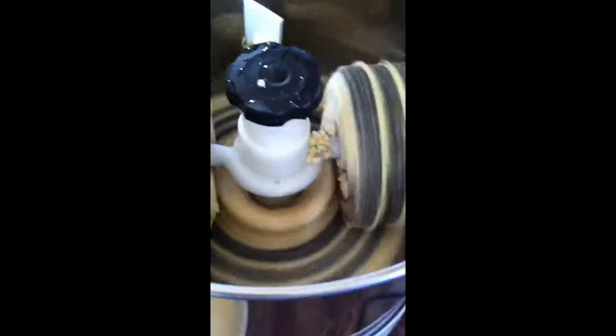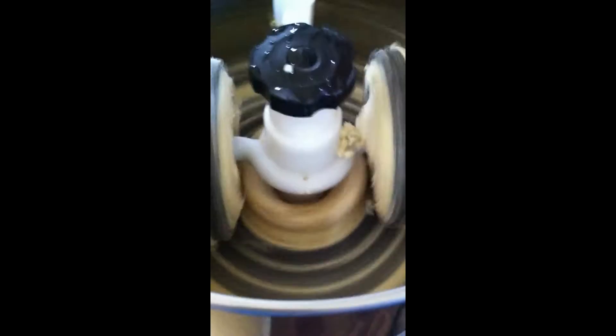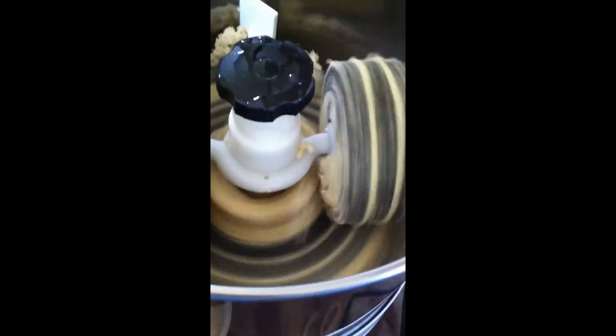I have added two green chilies and a small piece of ginger to the soaked urad dal. I soaked the urad dal this morning around 8 and now the time is evening 4, so normally I don't soak for just two to three hours — I let it soak for five to six hours.